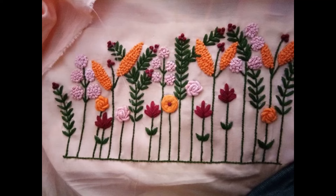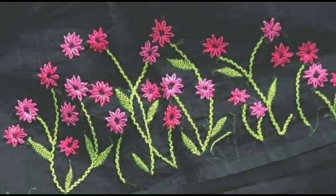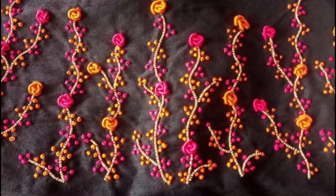Hey guys, I hope all of you are fine and doing well. Welcome back to my channel with another beautiful video of embroidery designs for dresses. All of these beautiful design patterns are heavy style borderline embroidery patterns.